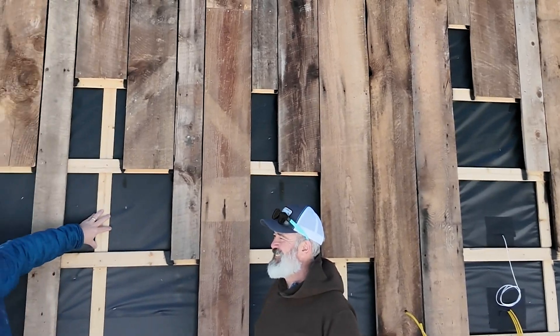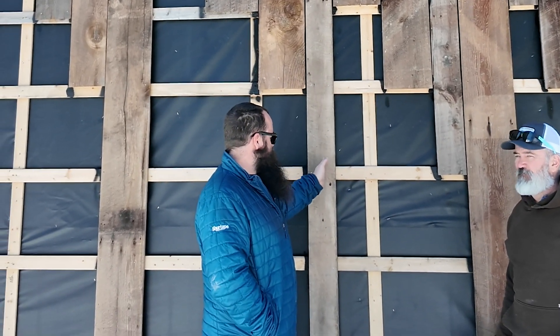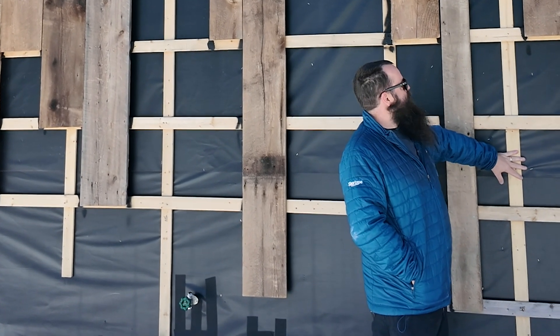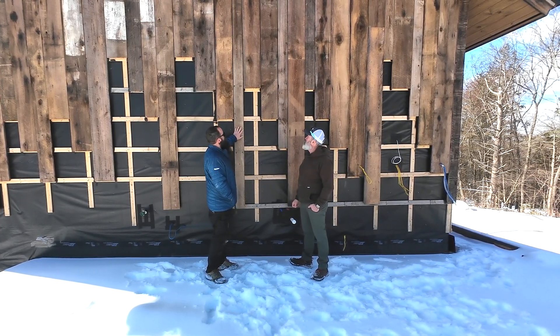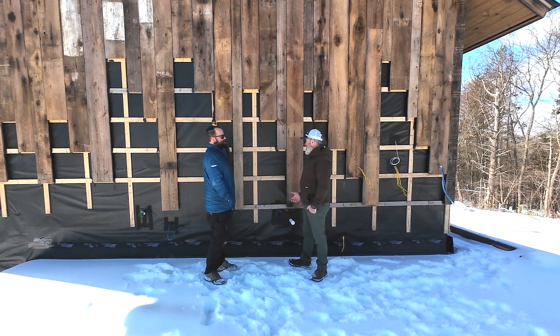The reason for two rain screens — and this is a common question — is so that we have the vertical orientation. Because if we run our rain screens vertically over top of our framing, we can't put vertical wood on these because they're only every 16 inches, and we don't have 17-inch wide material to work with. It's kind of hard to come by.